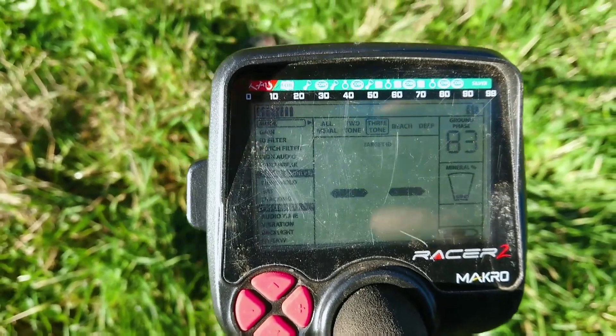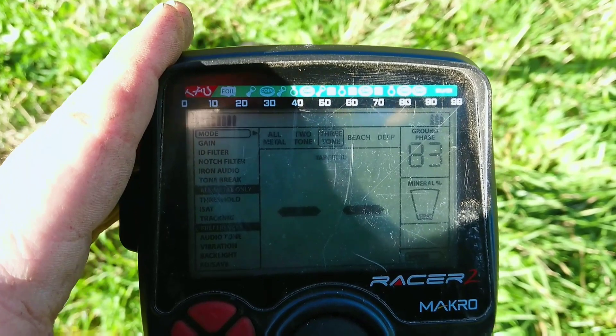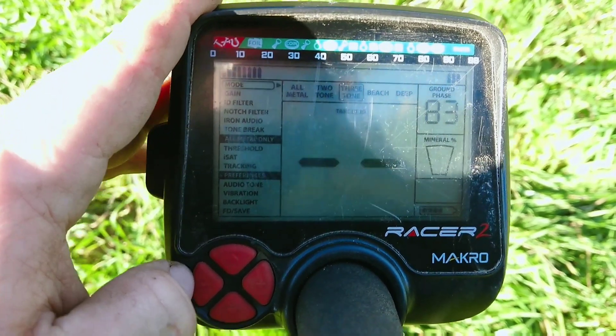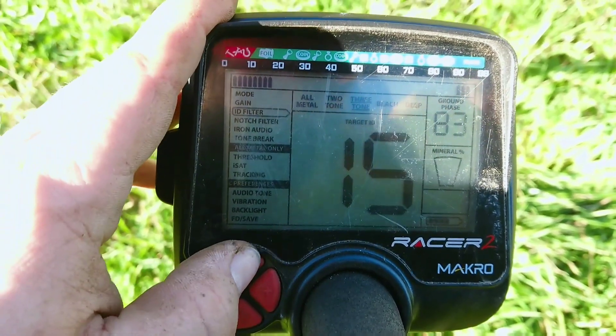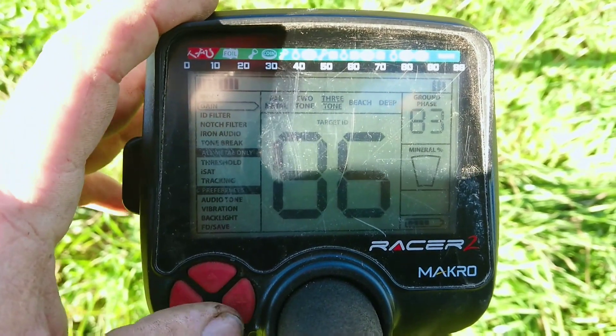Here are the settings I usually use. I set the mode to three tone. For gain, I do about 80 — sometimes higher, sometimes lower. If you're in a place where there's a lot of trash, you should put it a little bit lower. But here there's not much trash and I can probably get it a little bit higher, like 85.